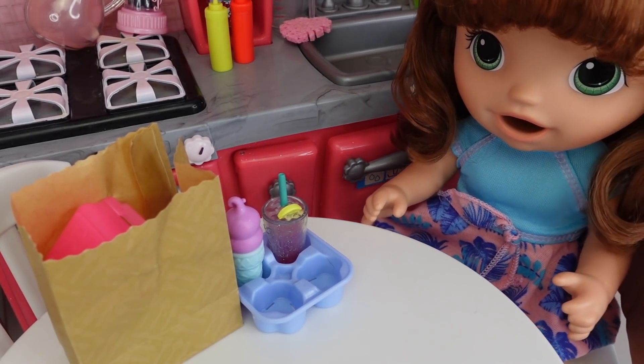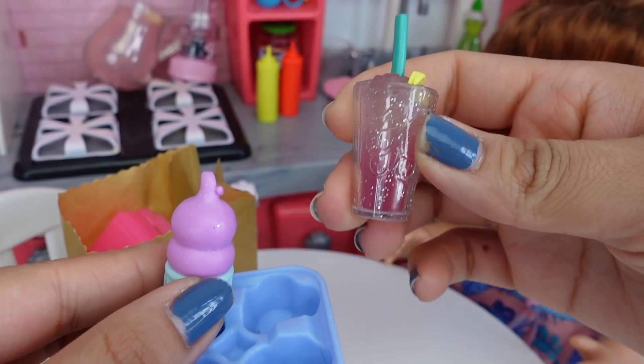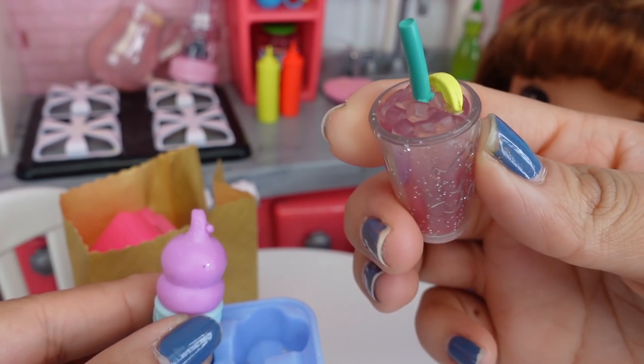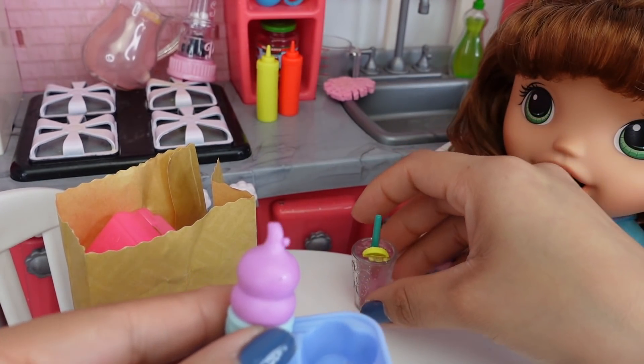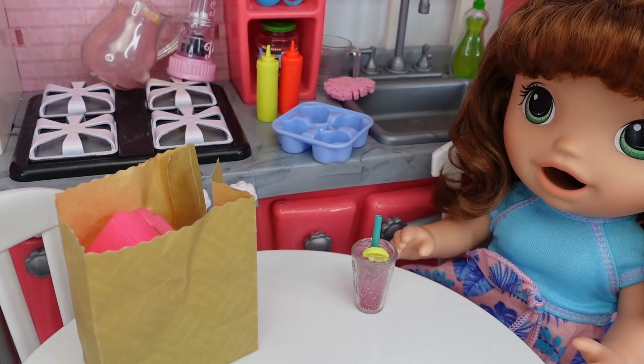Okay Summer, take a seat. Today is a weekend day, and on the weekends we usually get dinner from a restaurant. She got a pink lemonade — doesn't that look yummy — and an ice cream cone. Let me put this in the fridge.